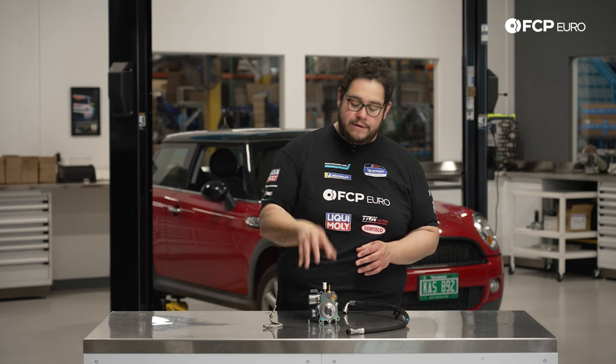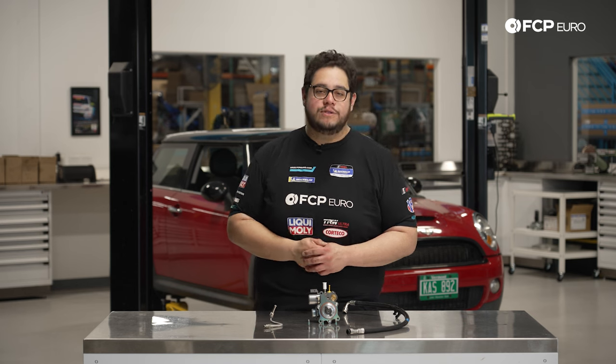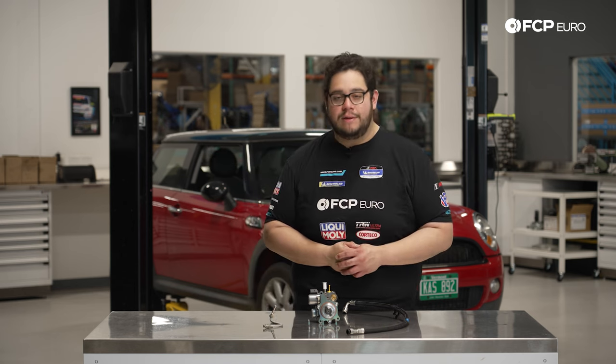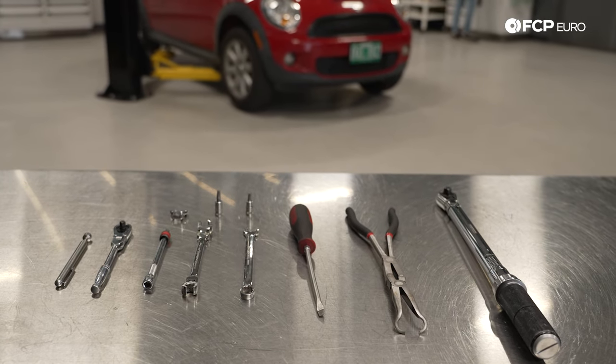You're also going to have a check engine light on your car. After you install this unit, you'll still want to go in and clear it with your scanner of choice — we like to use the Autel here in-house, which we'll show you once we're done installing the part. But before we get started, let's take a look at some of the tools we're going to need for this DIY.